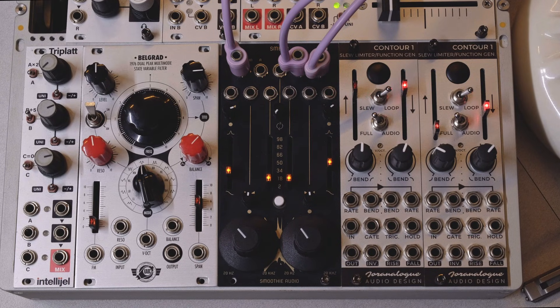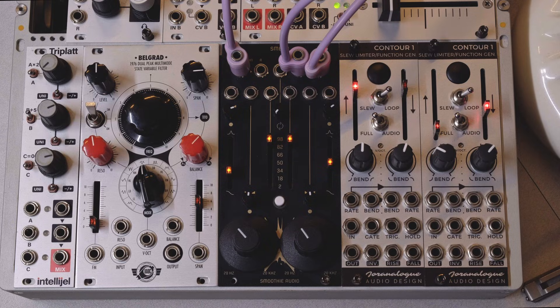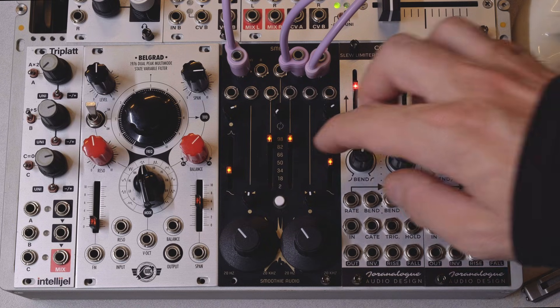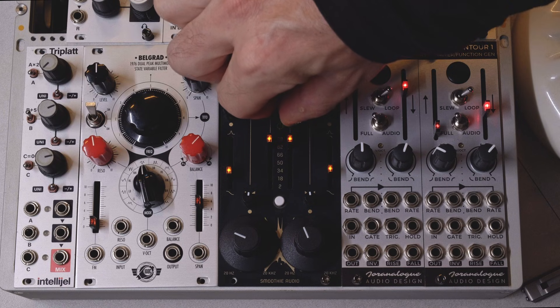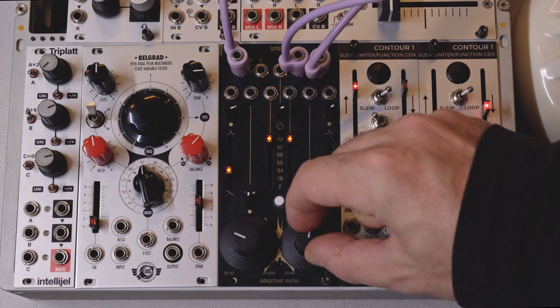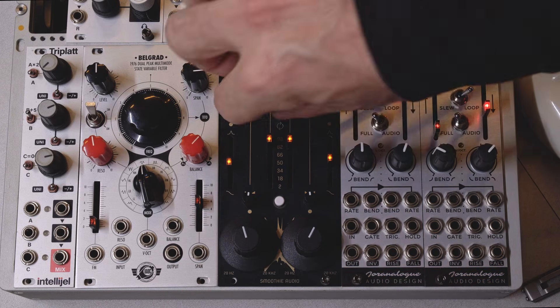One last thing for now: the feedback knob. So far, we have only explored the module with feedback at zero. Turning up feedback completely changes how the module sounds, and gets us into unique physical modeling resonator flanger territory.